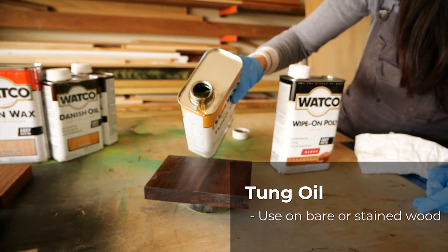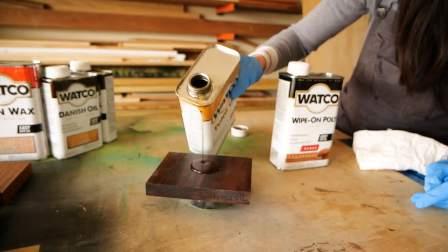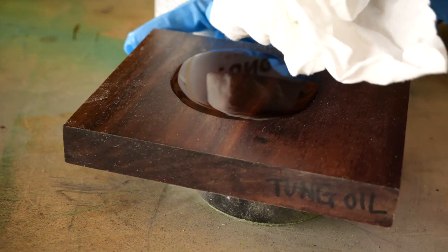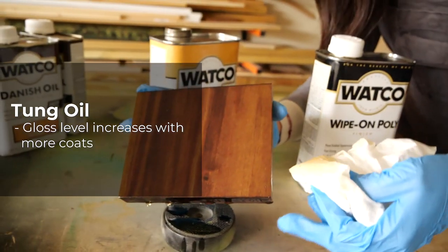Tung oil can be used on both bare or stained wood. You just apply the oil and let it penetrate into the wood for about 15 minutes, then buff it off with a soft cloth. Two light coats are recommended and the gloss level will increase as you add more coats.